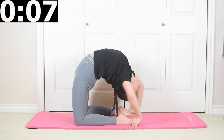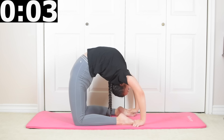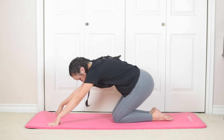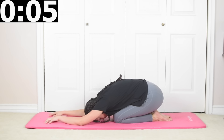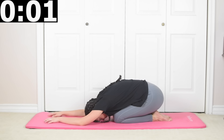Now grab your feet. If you can't grab your feet, you can either dangle there or push your hands into your back. Now we're gonna go into child's pose and release all your tension. Come on up — you should be feeling better now.